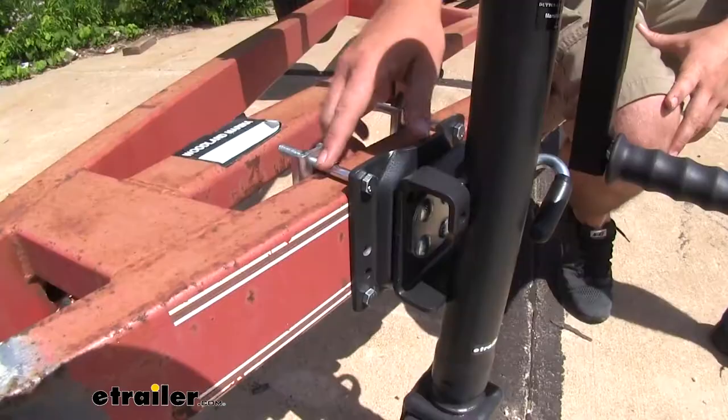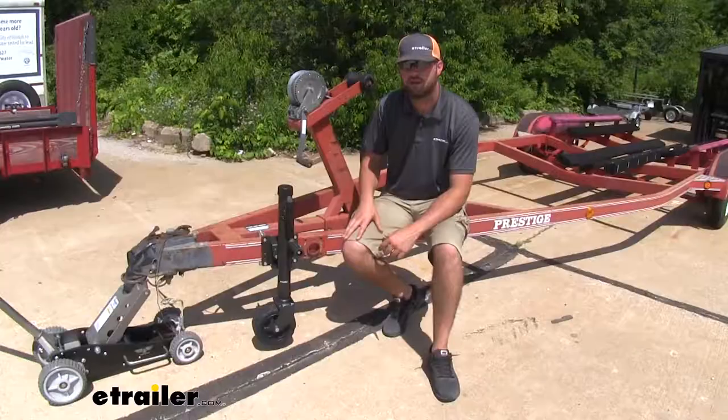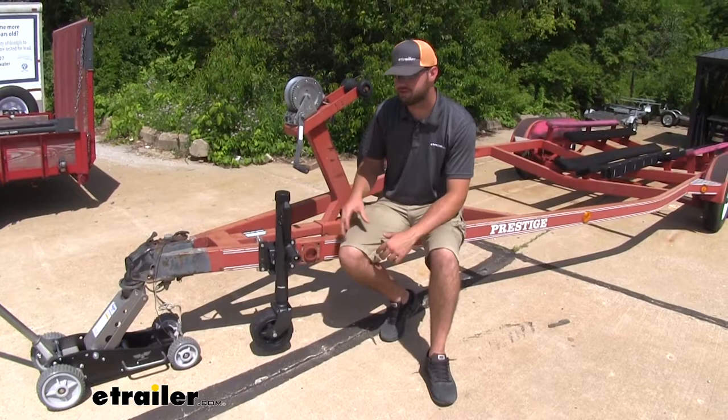This jack is going to be able to be mounted to a three to five inch trailer tongue. Now that we've gone over some of those features, let's go ahead and show you how easy it is to get in place.